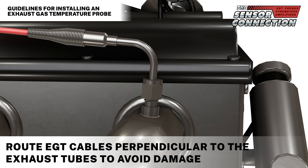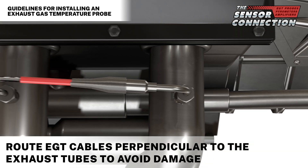It is important to route the EGT probe cables perpendicular to the exhaust to avoid damaging the cable's insulation due to overheating.